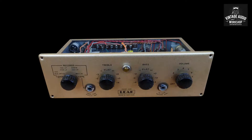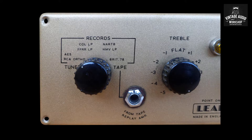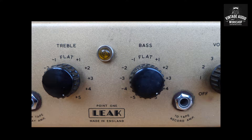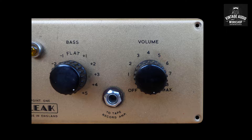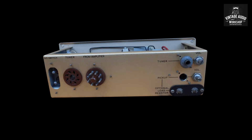Here we have a Leak mono 0.1 pre-amplifier which came out of the cabinet that you saw with the TL10 power amplifier. This one was called the 0.1 because of 0.1% harmonic distortion, and Harold Leak was the first guy to ever reach those kinds of numbers. He did it for the scientific lab and it ended up in the hi-fi market in the 1950s.